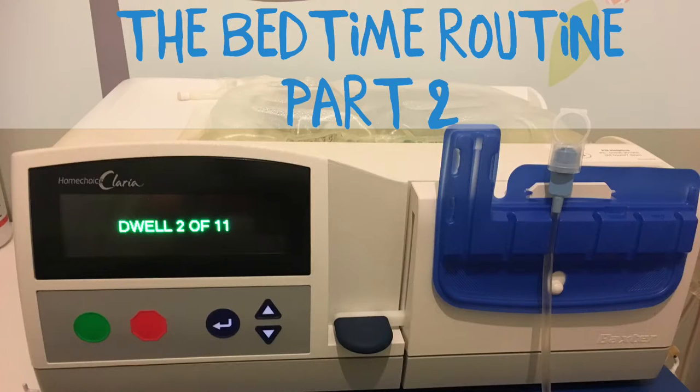What follows is part two of Ethan's bedtime routine: the setup of the dialysis equipment. This setup differs from country to country; this particular routine is taken from Great Ormond Street and the manufacturer's Baxter.